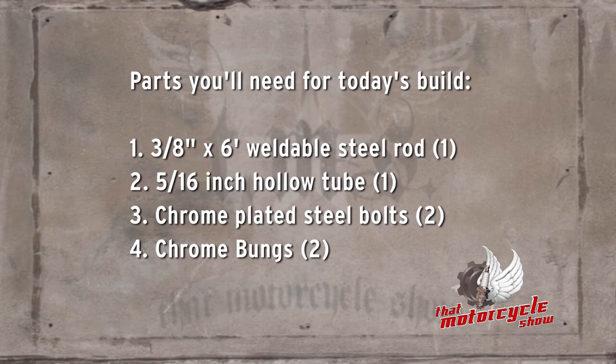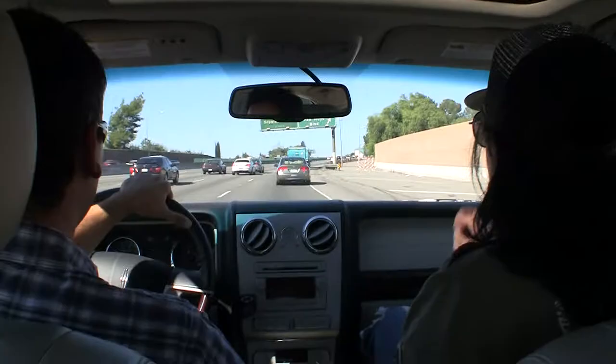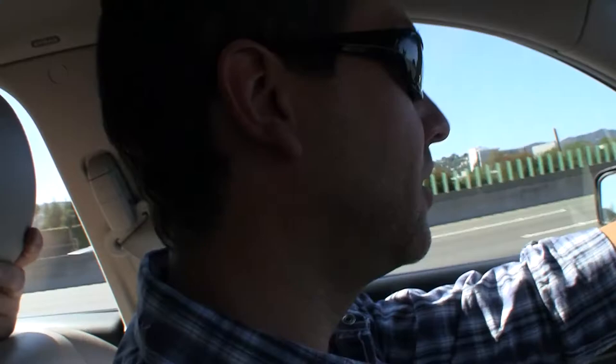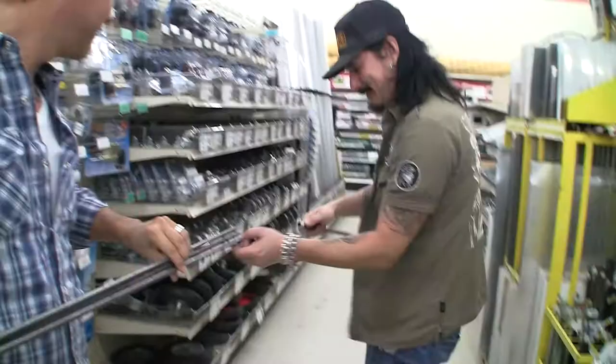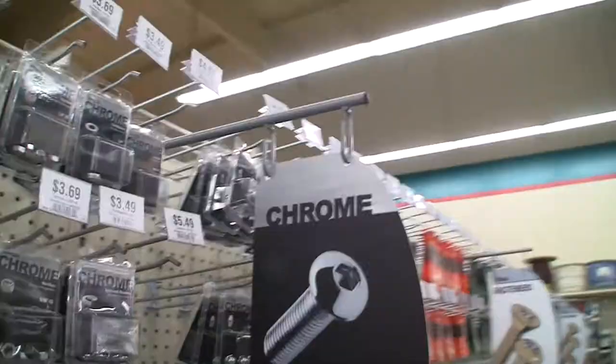We're headed down to OSH. My metal supply is industrial metal supply, but they're kind of far. I was so surprised when I walked into OSH one day and they had all the rod. And not only do they have the rod, but when you get it from the supply, it's got a thicker coat on it which you've got to grind off. Their rod is perfect - I just kind of clean it up a little. OSH has chrome parts already, so that's one less step, less cost. All right, so we got what we needed. Let's go bend some metal.